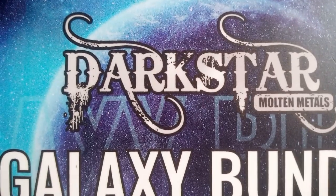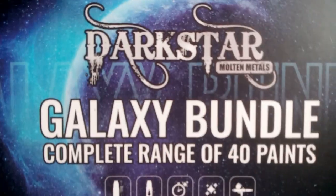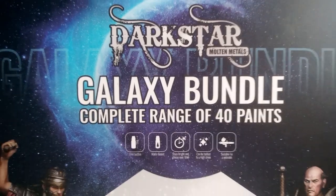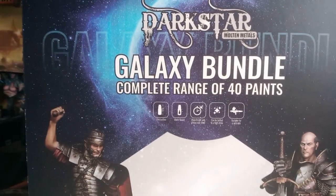Hi, I'm Ems, aka OnDeckOnWings. This video is going to be a review and a look at Dirk Stair Multimetal paints. Dirk Stair specialise in acrylic based metallic paints, with the majority of the range being based around that, with a few washes as well.